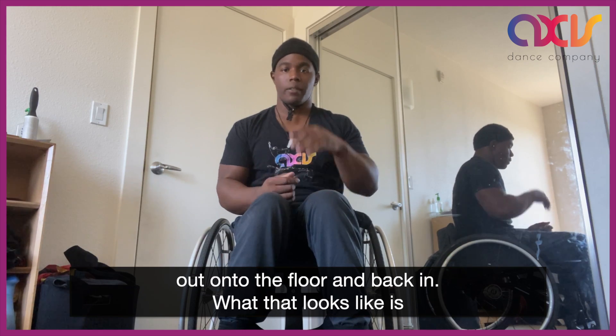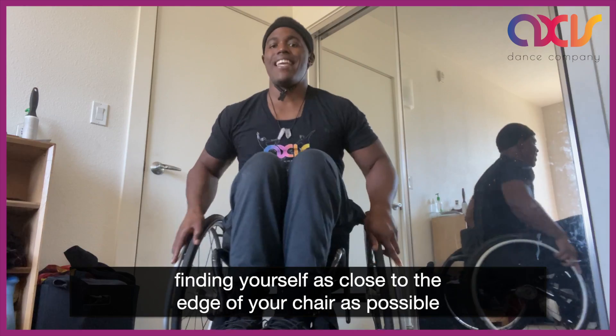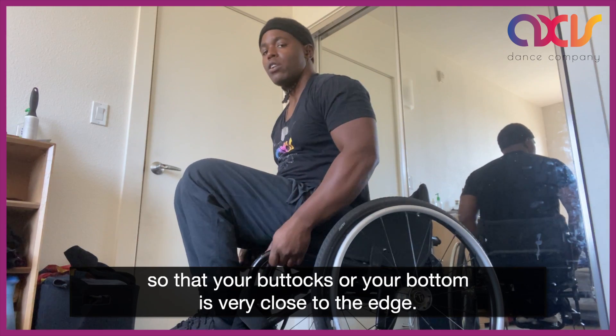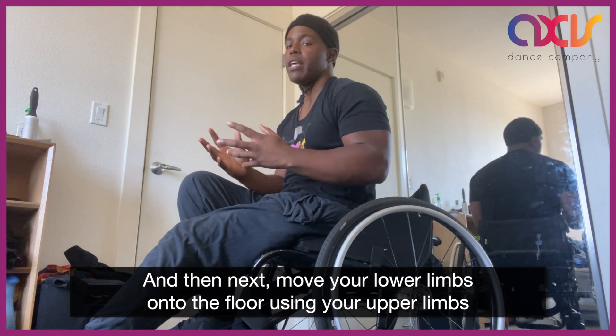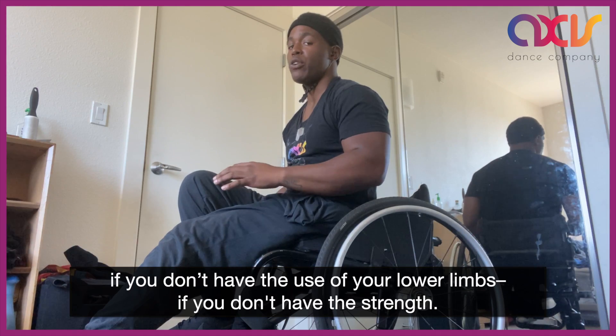What that looks like is finding yourself as close to the edge of your chair as possible so that your buttocks or your bottom is very close to the edge, and then next move your lower limbs onto the floor using your upper limbs if you don't have the use of your lower limbs or if you don't have the strength.